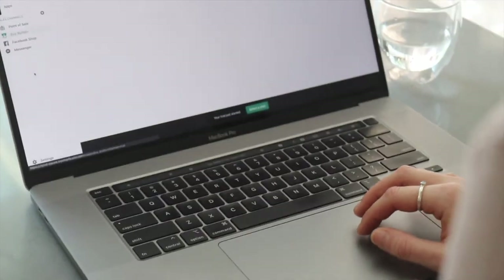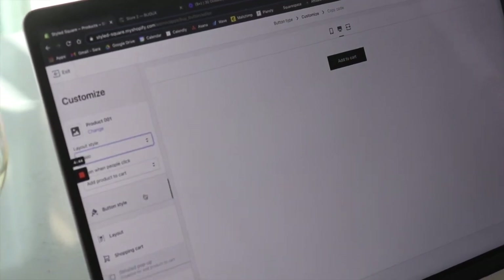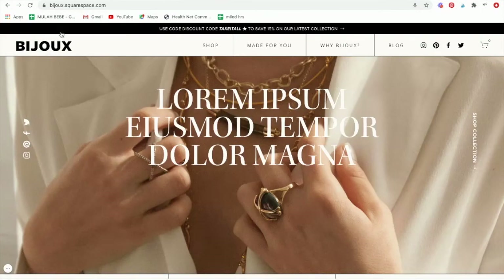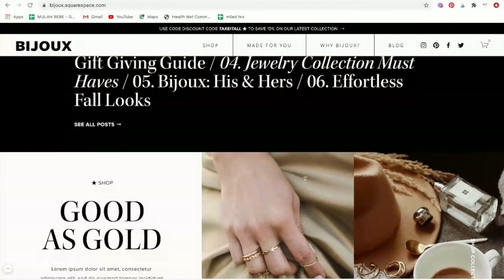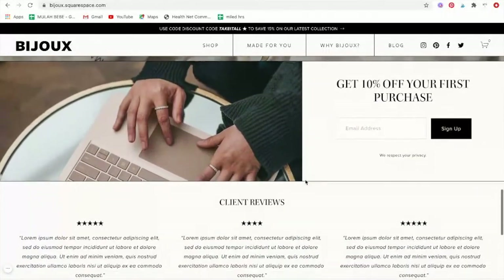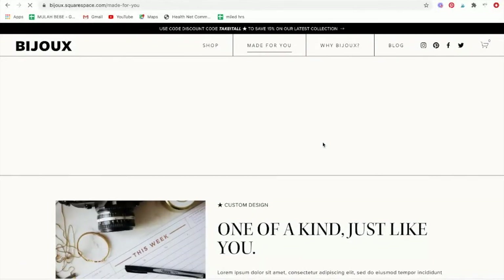Thanks so much for watching. I really hope you decide to buy our Bijou template. I'm going to throw in a little video here just showcasing the beautifulness of it. And feel free to email us with any questions at all. We'll see you next time.